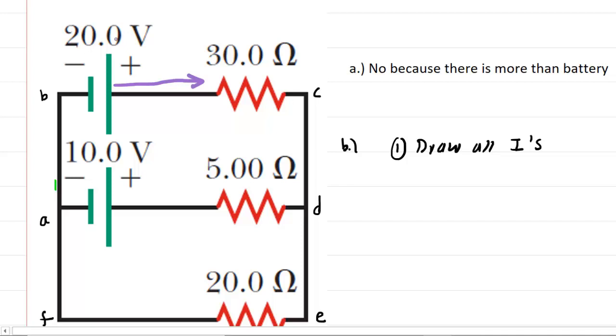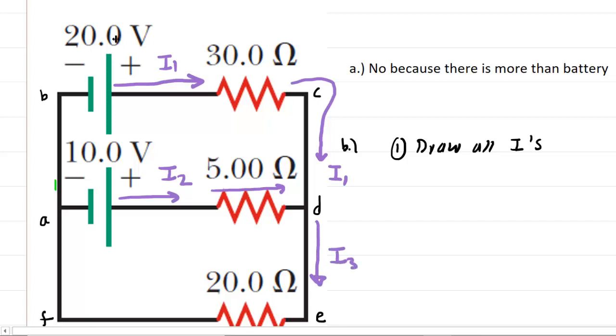Similarly, through the middle branch of the circuit, we draw a current projecting away from the positive terminal — we'll call that I2. For the bottom branch, we want to be a little careful. I1 is flowing towards the junction marked with a lowercase D, and I2 is also moving towards that junction. So if I1 and I2 are going into that junction, we need to make sure some current is coming out. Therefore, we draw I3 traveling in that direction out of the junction.